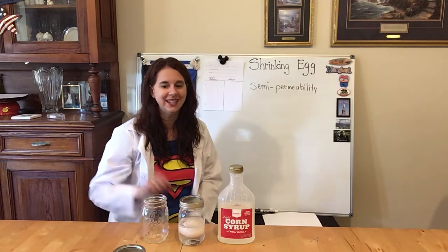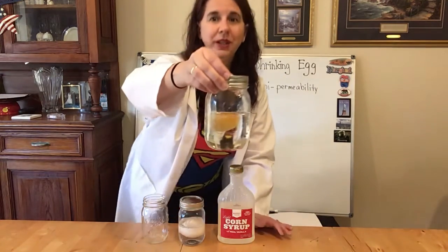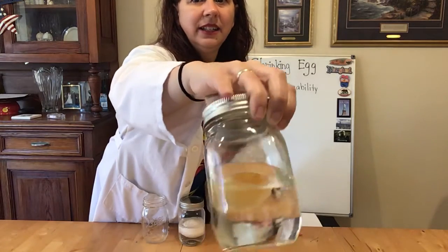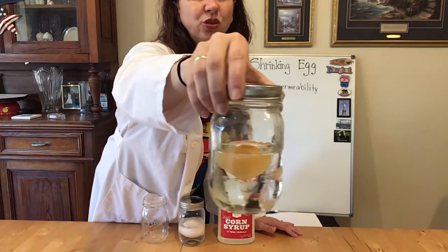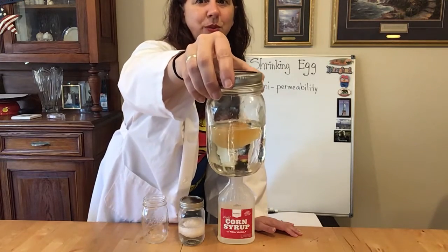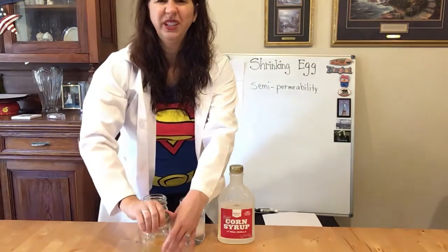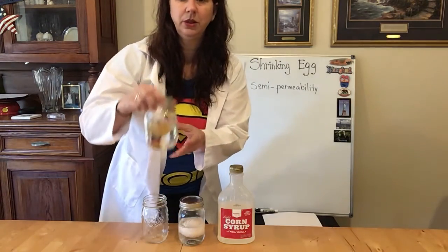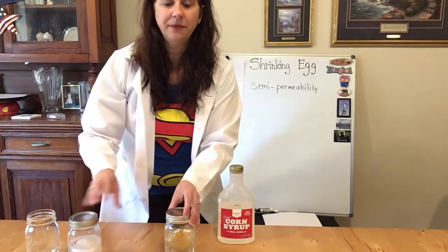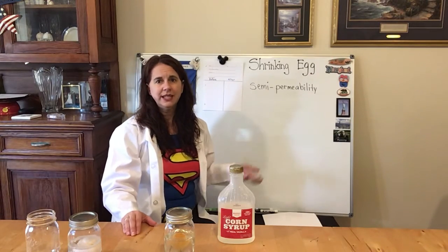It's amazing what science can do. So this is what it looks like — I'm going to show it up close. Here's the shrinking egg. Can you see how it's smaller? It shrunk! It's really super cool. I'll take it out at the end so you can see what it looks like up close. But let's talk about what semi-permeability is. What does that mean?